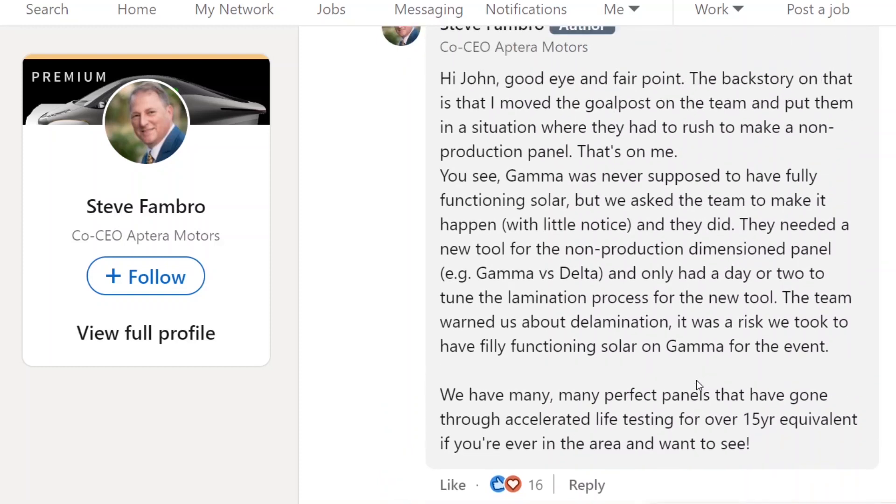So what they wanted was just solar functioning for the Fully Charged show, and they asked the team to make a panel really fast and put it on there. The team told them it was going to delaminate, but they said go ahead and risk it — and it did delaminate, as they warned. But they confirmed they have many, many perfect panels that have gone through accelerated life testing for over a 15-year equivalent.